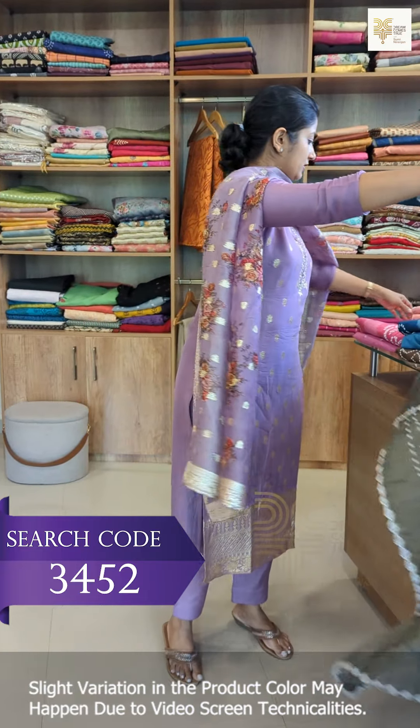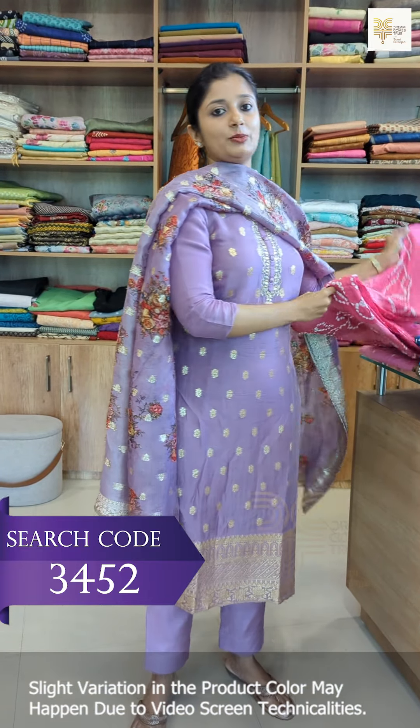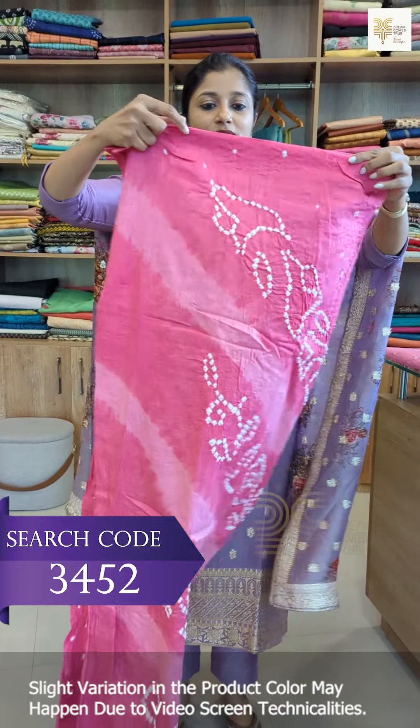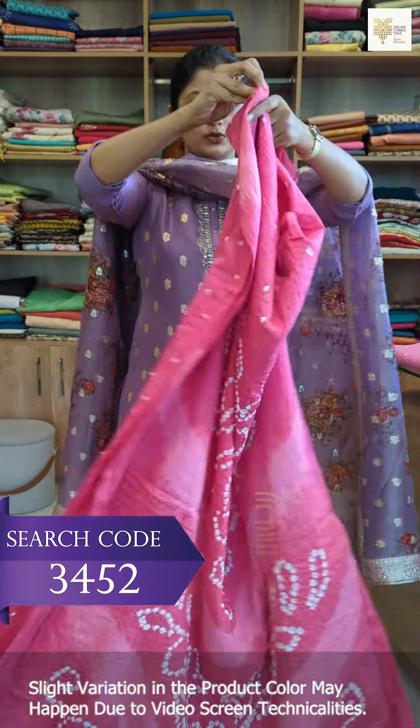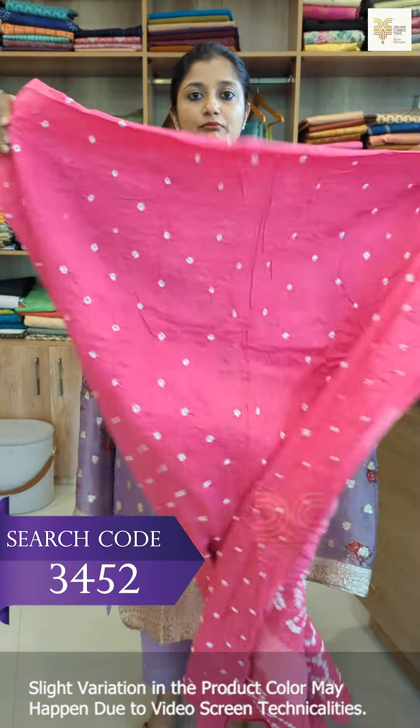This is the bottom — tie and dye. This is the shade: a hot pink and light pink color combination. This is the top design with the same pattern. This is the front portion; this is the back portion.